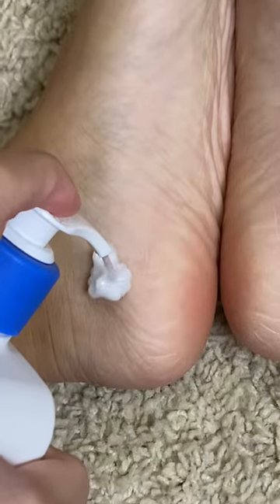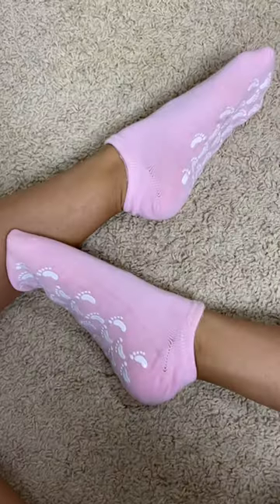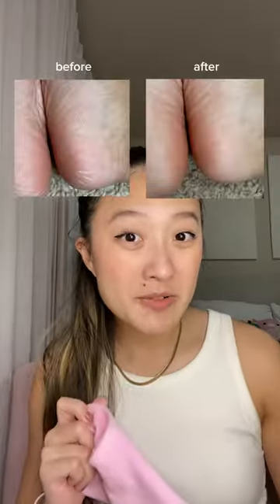To use them, I first soaked my feet in warm water, then put my favorite lotion on, and put these socks on. I wore them for a little under an hour, and these were my results.